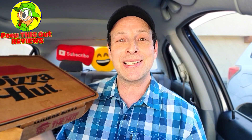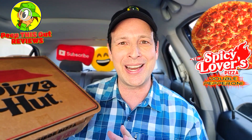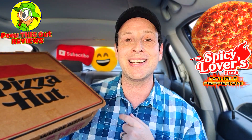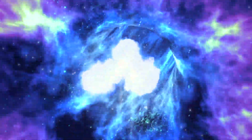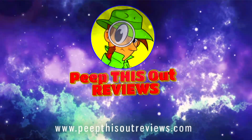Real talk — if you're one of those people that likes to sprinkle or pour a little something on your pizza to kick up the spice, do I have something for you right now. Well, actually Pizza Hut's got something for you. Stay tuned, because your advanced first look at their all-new Spicy Lovers Pizza is coming up next. Welcome to Peep This Out Reviews with Ian K — stay frosty.